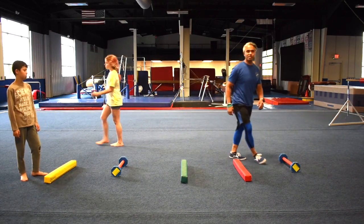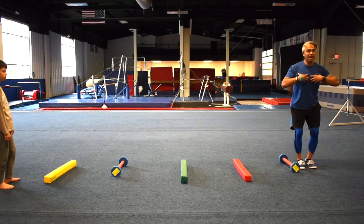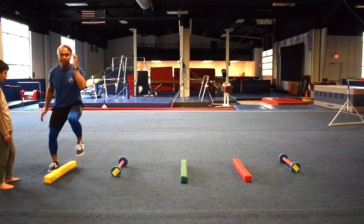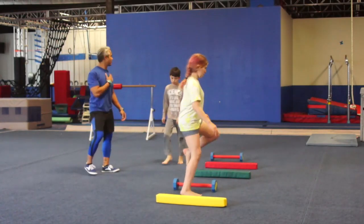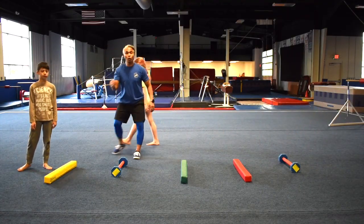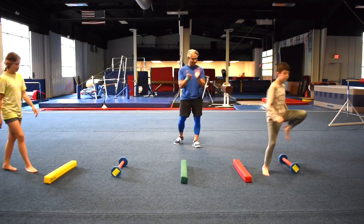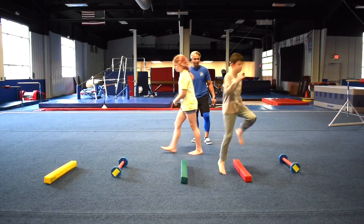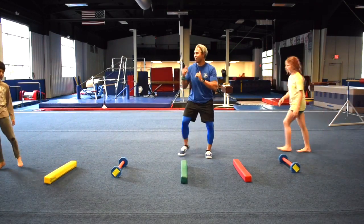Now let's step this up a notch. We're going to go sideways. Instead of going forward with your body facing that way, now you're actually going to face outwards. Same thing — you guys are just going to step, step, step like that. Try to keep your head level, guys. Lexi took it a little slower, which is fine — work up to your speed, work up to the quickness. High knees, high knees. Very good, guys. Awesome.